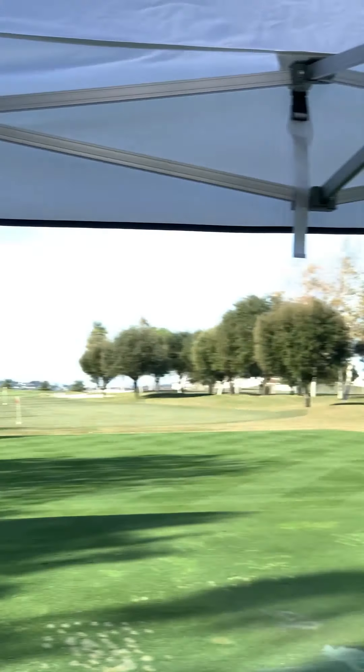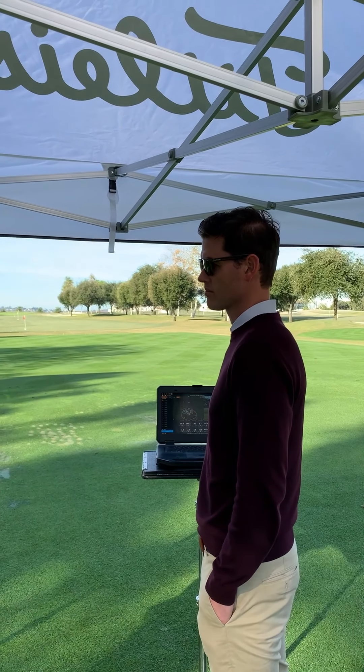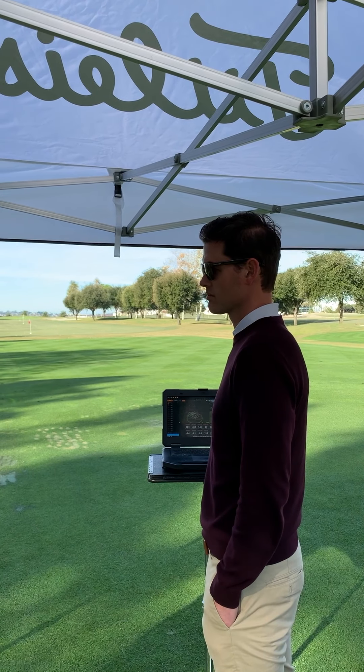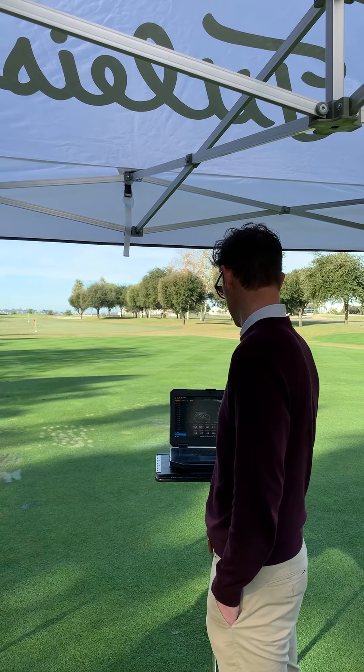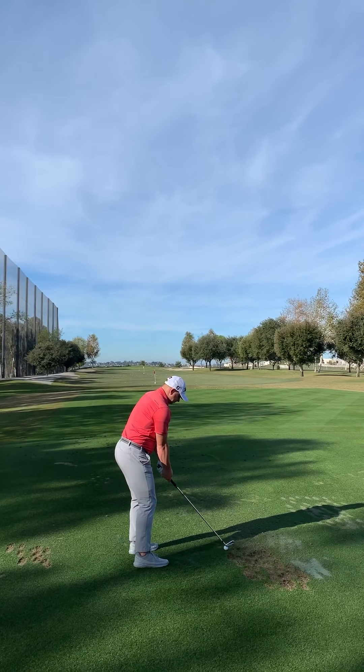Are you hitting it into greens, or are you using this off the tee? I've got a driving iron that I usually use off the tee. There are a couple of holes at my home course where I'll use a four iron sometimes, one or two holes, but mostly it's into long par 5s. That's our standard — move off that a little bit.